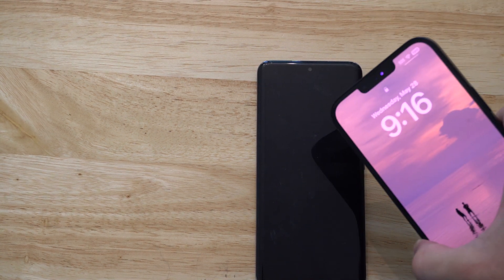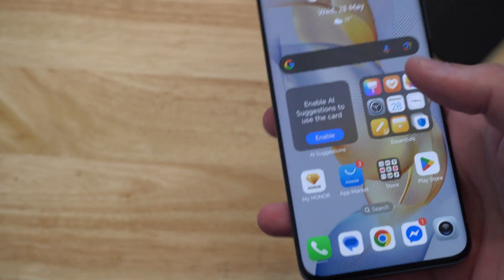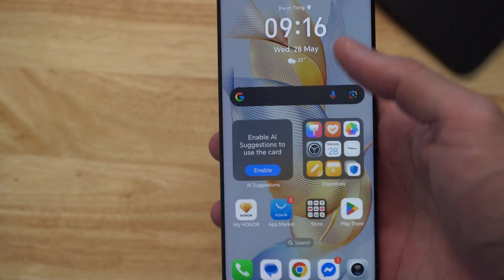This is Tim from YourSixTek. Today in this video I'm going to show you how to device clone your Android phone over to your iPhone and transfer all your phone data, your contacts, etc. So this is very easy.